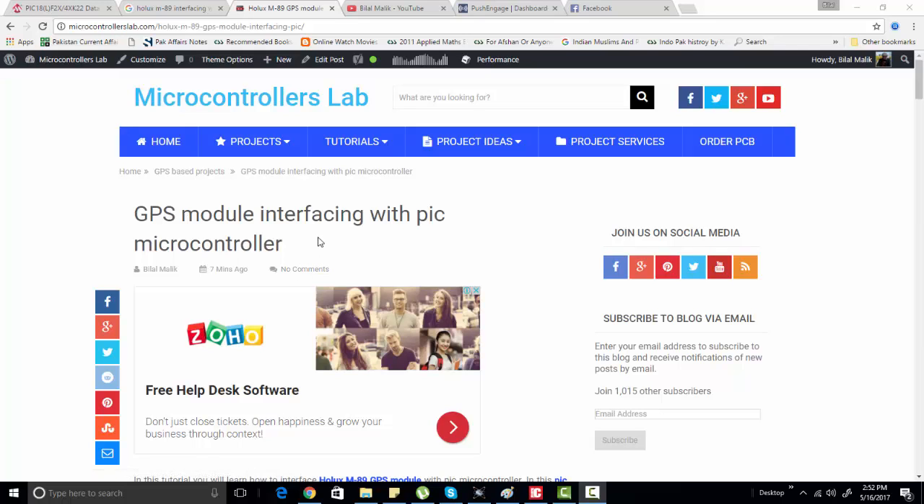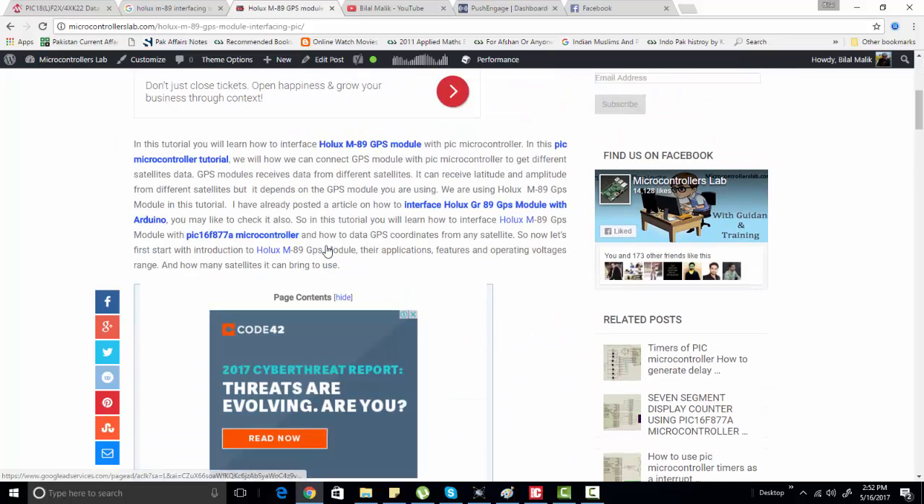Hi everyone, this is Bilal here from microcontrollerslab.com. In today's tutorial you will learn how to interface a GPS module with a PIC microcontroller. There are many GPS modules available in the market, but in this tutorial we are using the Holix GPS module, specifically the Holix M89 GPS module.